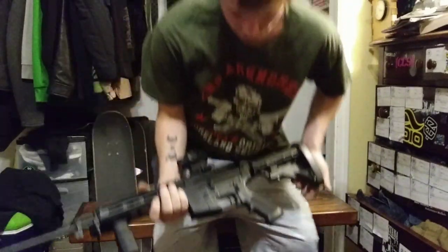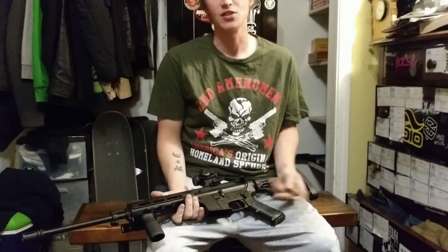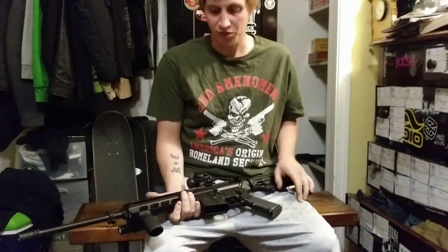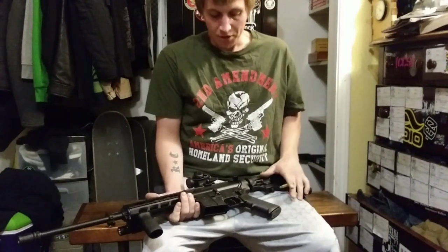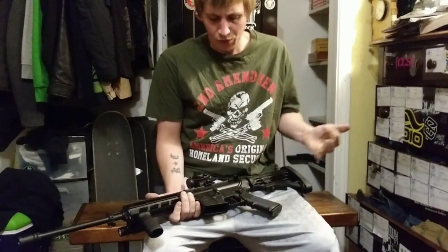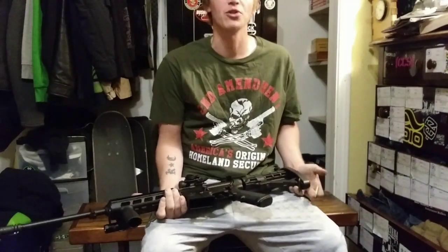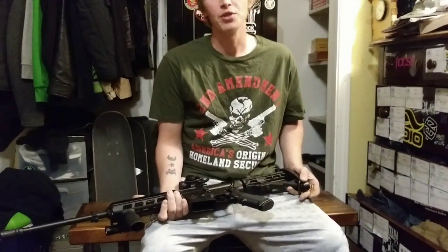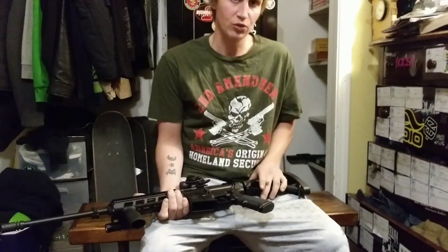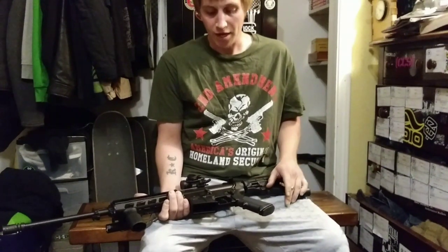I did some research as to why this happened and couldn't really come up with a definitive answer. It seemed like a lot of the time it could be just maintenance — the rifle wasn't clean enough, carbon buildup, maybe it just needed to be cleaned and lubed. But I had only taken it shooting a couple of times; it was fairly new, actually the third time I took it shooting. So I'm thinking maybe I was shooting in cold weather — we had a snowstorm around then, it was probably 20 degrees with snow and moisture.